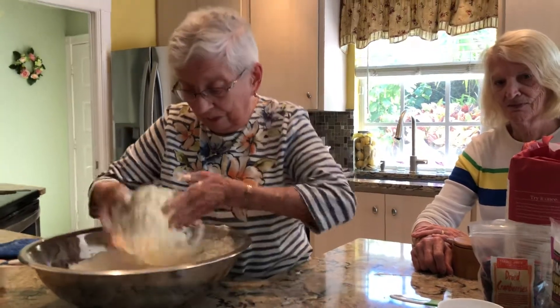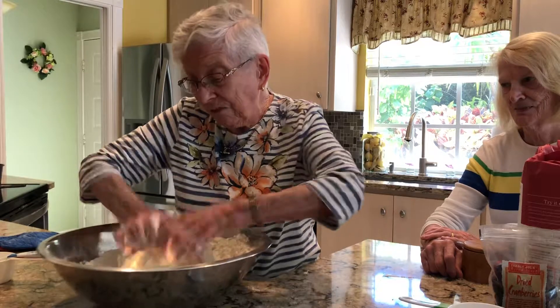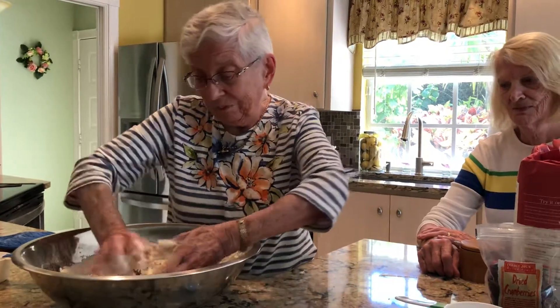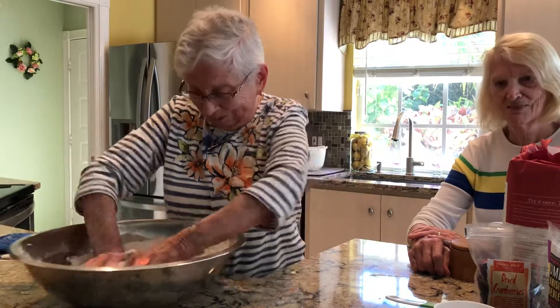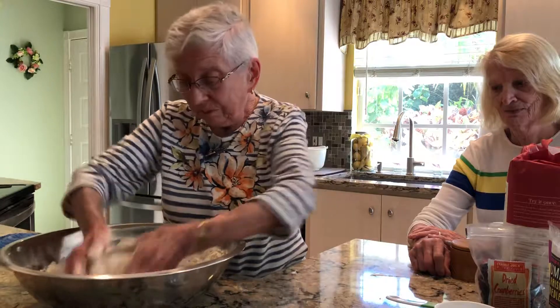How many loaves is this that you've made in your lifetime? Oh my gosh, I wish I had a dollar for every one of them — I'd be able to buy a mansion in Florida. It's the one that's down the road; we can go in to see it on the water.